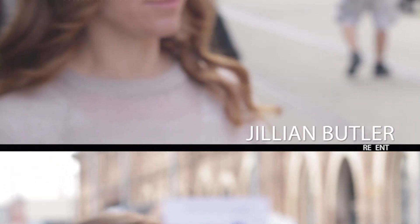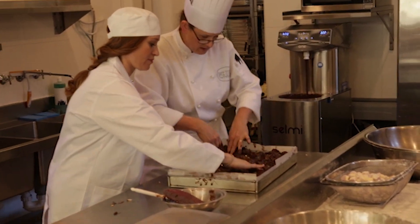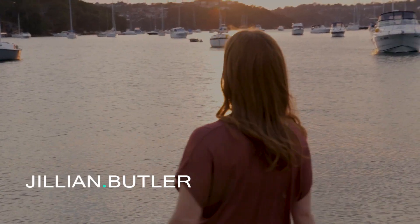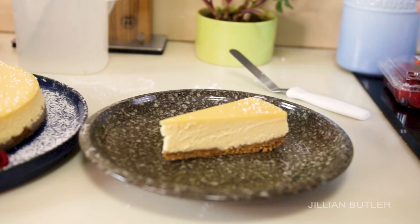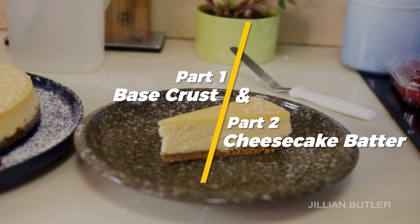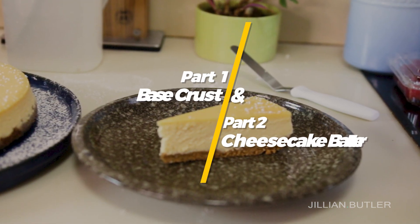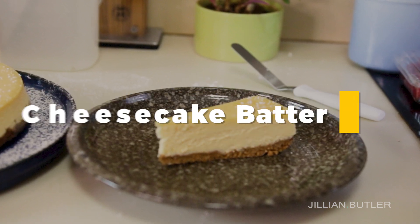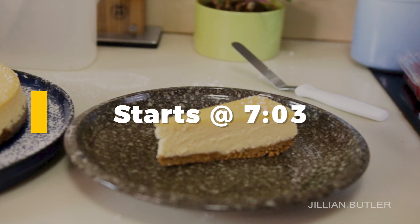So let's get going with my classic New York baked cheesecake recipe. This will be a two-part recipe. First part is the base crust and the next part is the cheesecake batter. If you have a base crust sorted already, then don't be shy — skip ahead to the main event.